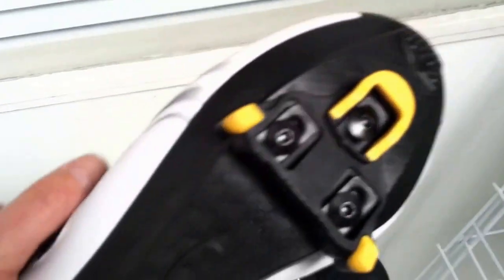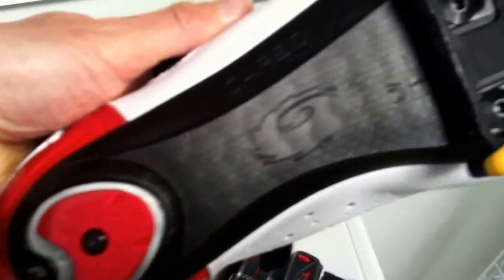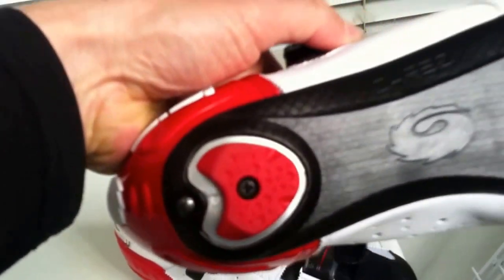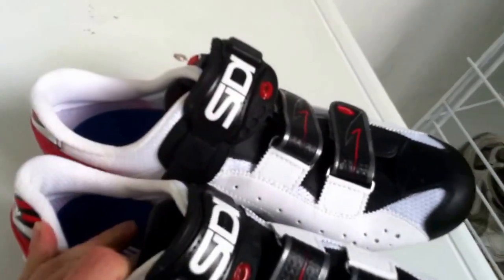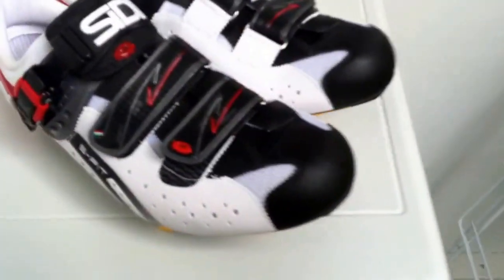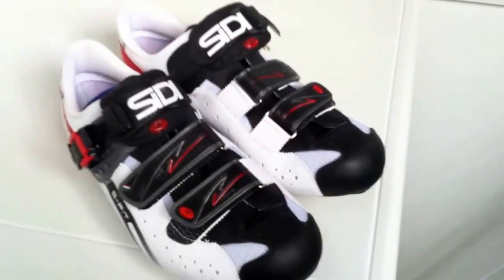And then on the sole there, this is a carbon sole — it's actually a nylon sole injected with carbon which CD says gives the shoe a 37% increase in stiffness. And then finally we've just got that replaceable heel pad on the rear there. So there you have it guys, a quick review of these beautiful looking Italian made CD Genius 5 Fit Road shoes. Cheers guys and thanks for watching.